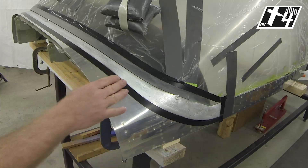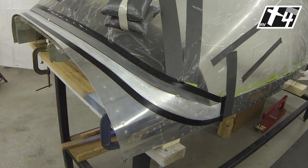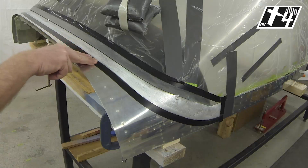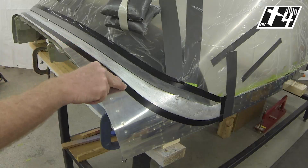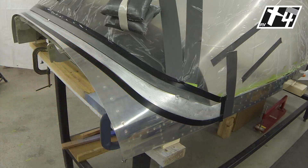Once the sanding has been completed, you need a good clean surface for bonding. You can use lint-free cloths — like cotton sheets — with some denatured alcohol, and clean the surface really well until you're no longer getting any sanding dust or other contaminants coming off onto your cleaning cloths.